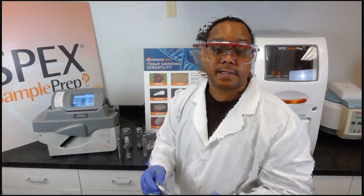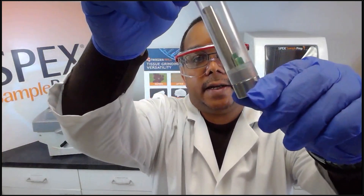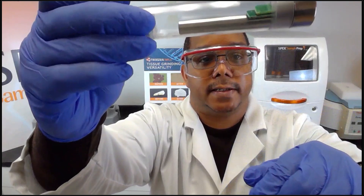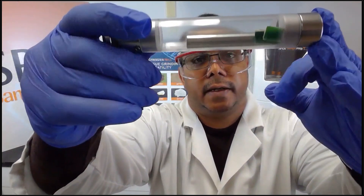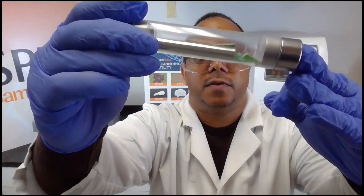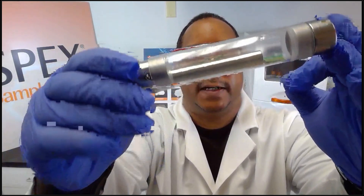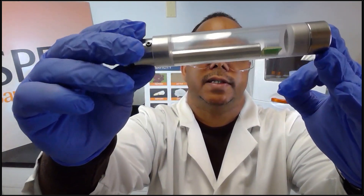When loading a sample like a circuitry board, the sample must be cut into smaller pieces, approximately a quarter inch in size. This will enable the impactor to move back and forth against the end plugs to crush the sample.